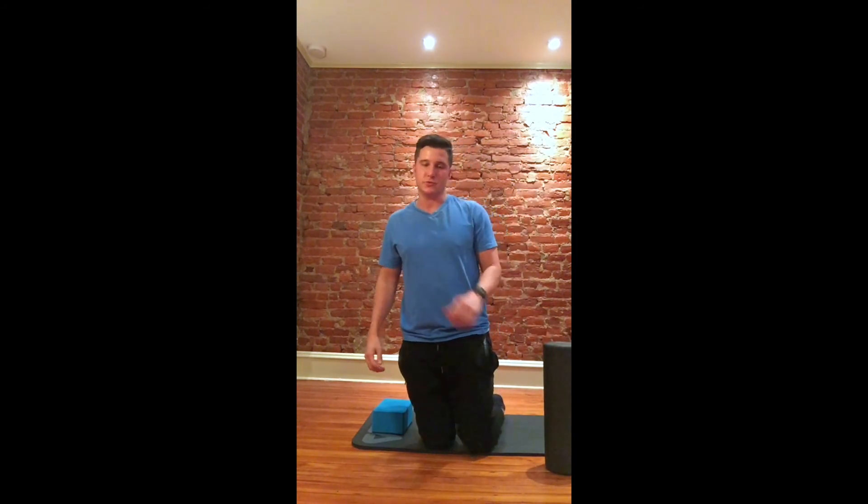It's really important for the glenohumeral joint to have good mobility. Other exercises we've worked on involve the scapulothoracic joint, which helps hold that shoulder joint steady. Because the glenohumeral joint is very shallow, it's important to keep it mobile.